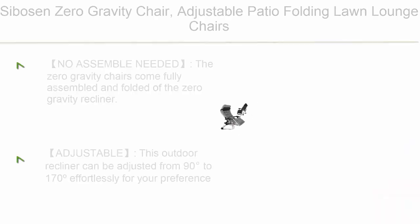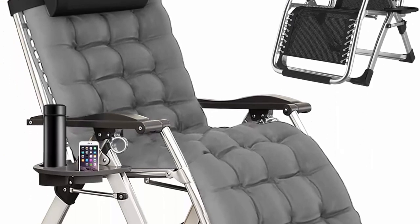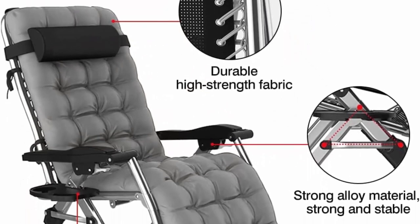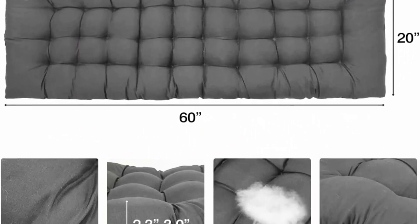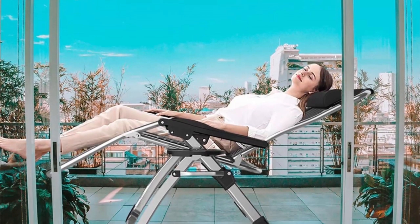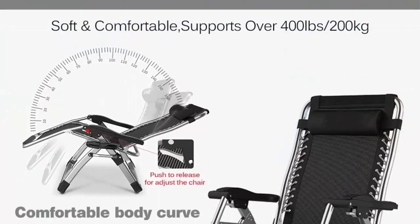Top 1: Cybusin zero gravity chair, adjustable patio folding lawn lounge chair, outdoor camping reclining lounge chair with detachable cushion and cup holder in gray. No assembly needed — the zero gravity chairs come fully assembled and folded. Simply take them out of the box and use them right away for a nice rest. This outdoor recliner can be adjusted from 90 to 170 degrees effortlessly for your preferred comfort level.